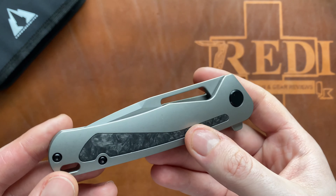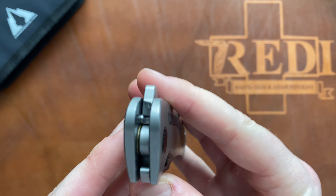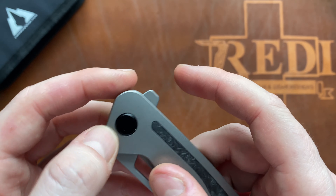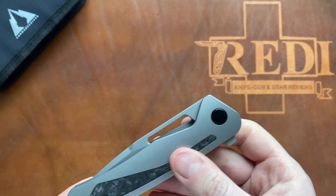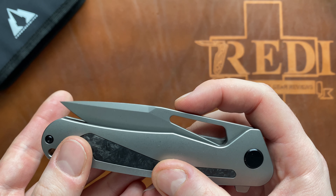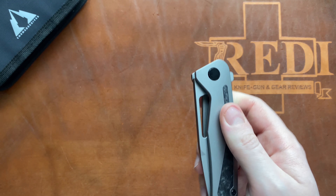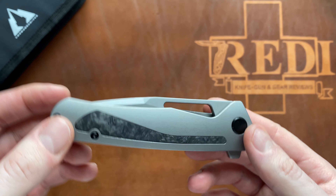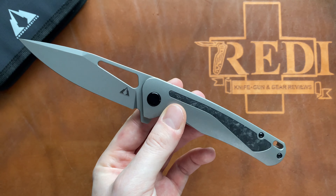You can misfire it if you slip, since there's no jimping on the flipper tab, but it's a good size and comfortable to actuate so it's not a big deal. The detent is in the medium territory — nothing super strong, but very secure. You cannot shake this knife open, so there's absolutely no issue there. It's just on the medium-to-light end of the detent spectrum.